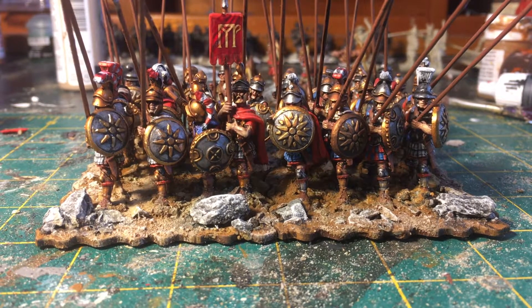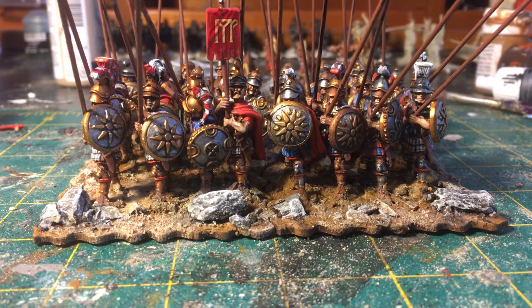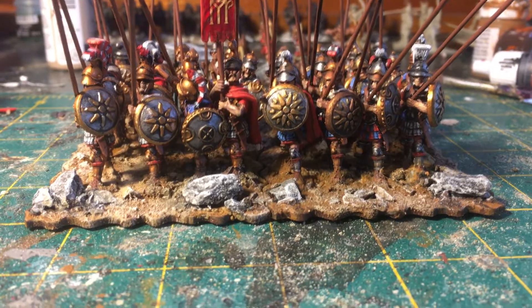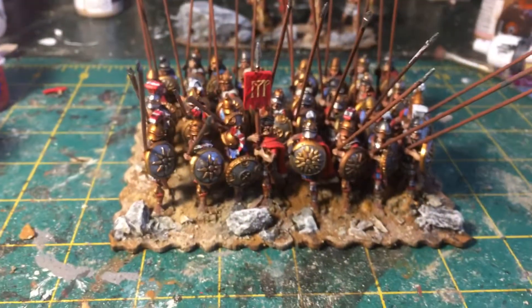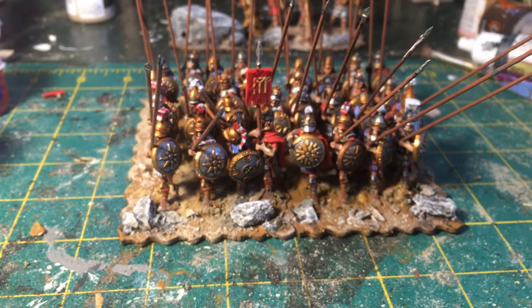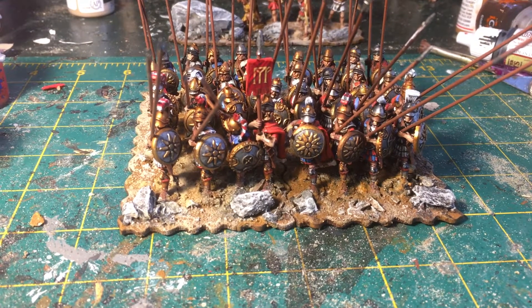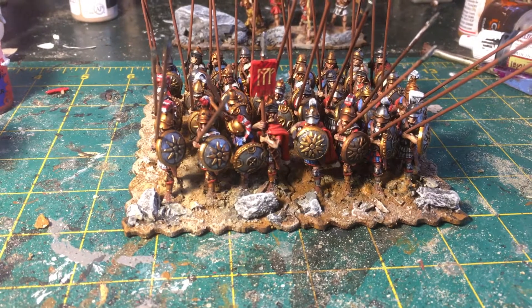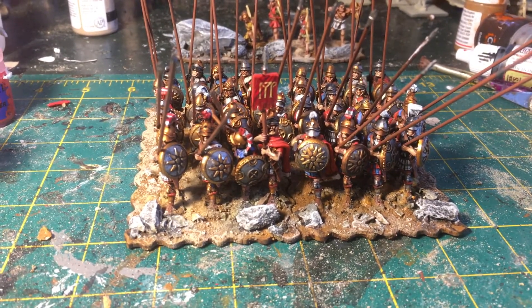The second unit I painted this week was this unit of Silver Shields — Argyraspides — and these are kind of like my veteran elite phalanx for the Seleucids. It's a 32-man unit, eight by four. I like to have all my phalanxes four men deep and then either eight or six across.